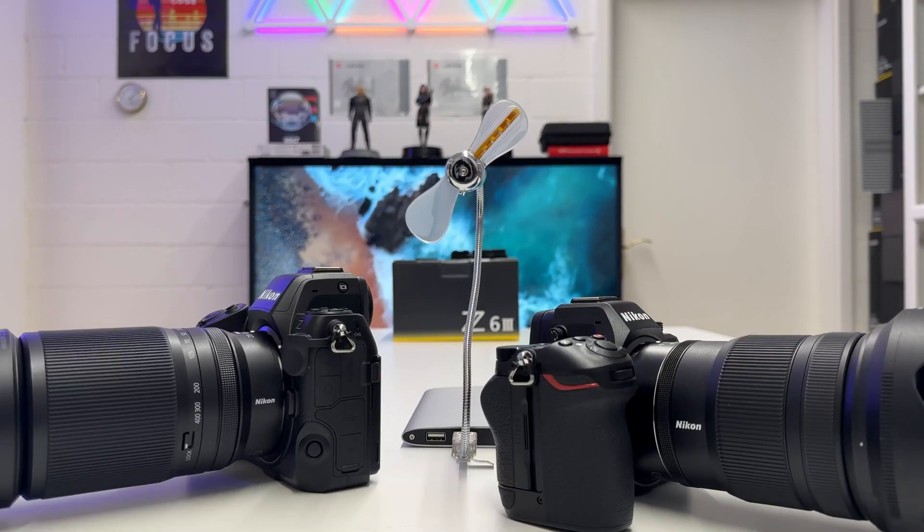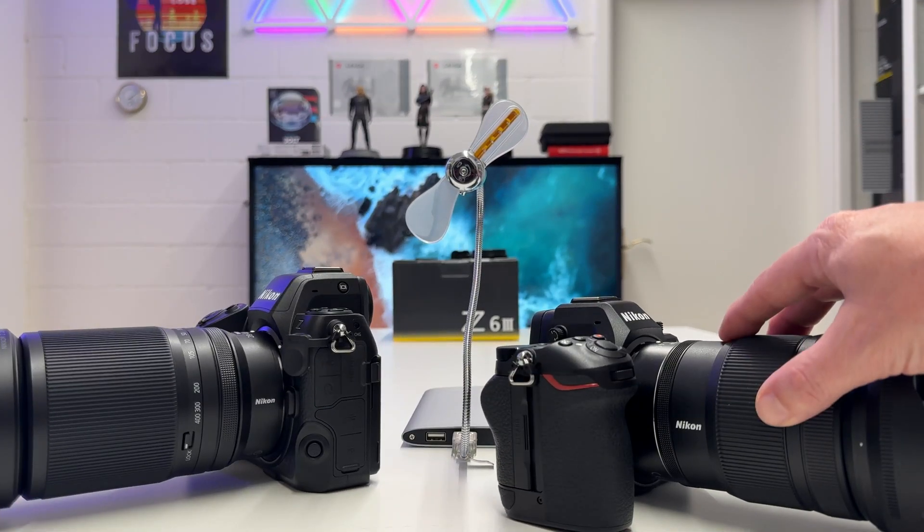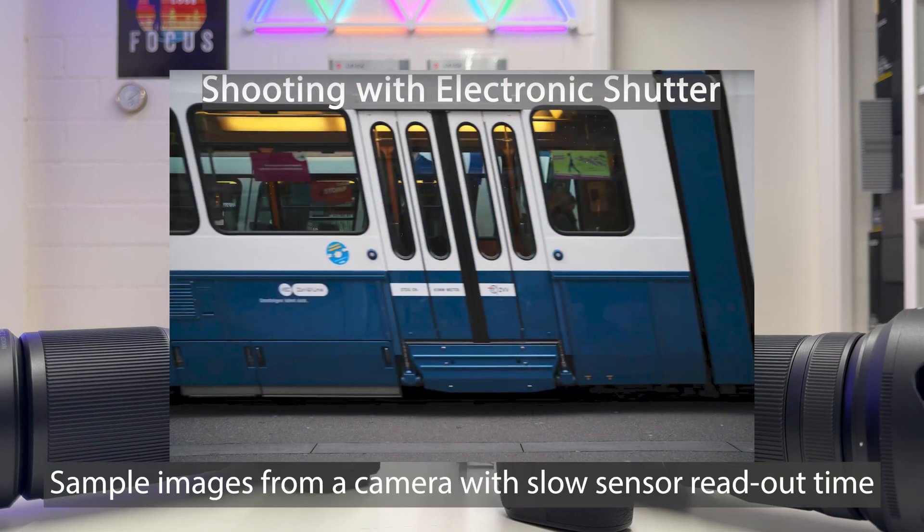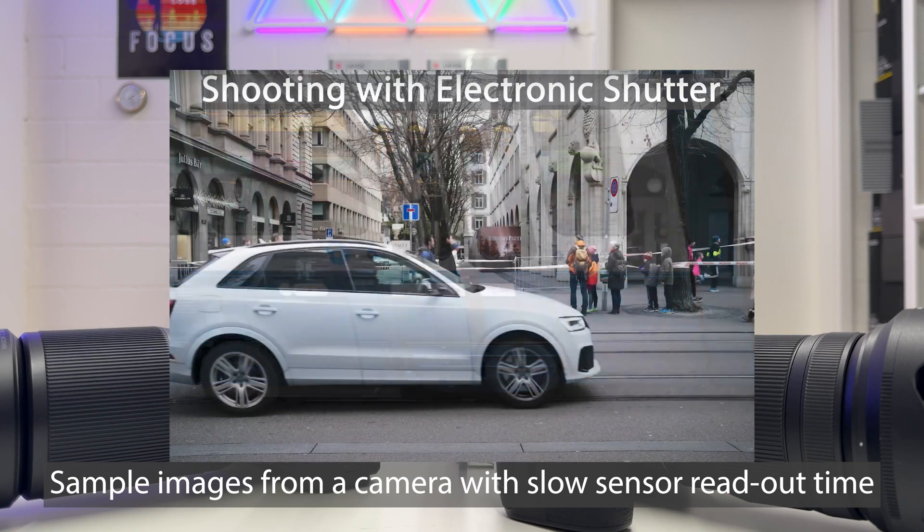What I want to explore in this video is: if I switch the Nikon Z6 Mark III to electronic shutter, will there be any material rolling shutter effects — meaning distortion of moving subjects in the scene when captured with the electronic shutter?